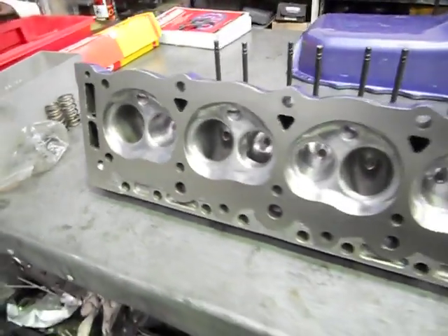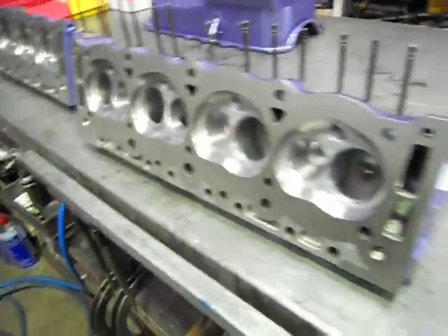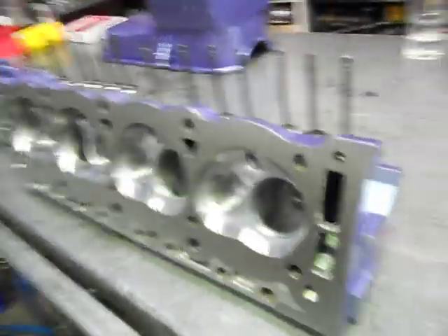Alright, these are our 308 heads finished for the Monaro. They come off the bog or painted. All K-lines, guides in them. They've got the works.